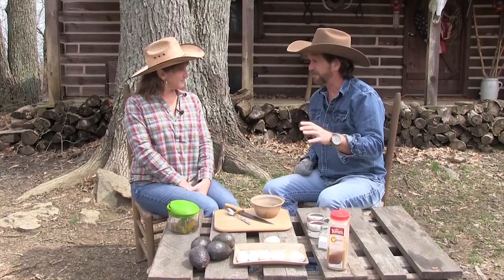You know, after Easter, you've got a bunch of boiled eggs. Most people do something with them — egg salad — but I had an idea the other day when we were making our fish dip. We're trying to make things a little bit healthier because we're trying to lose that little bit of winter weight.